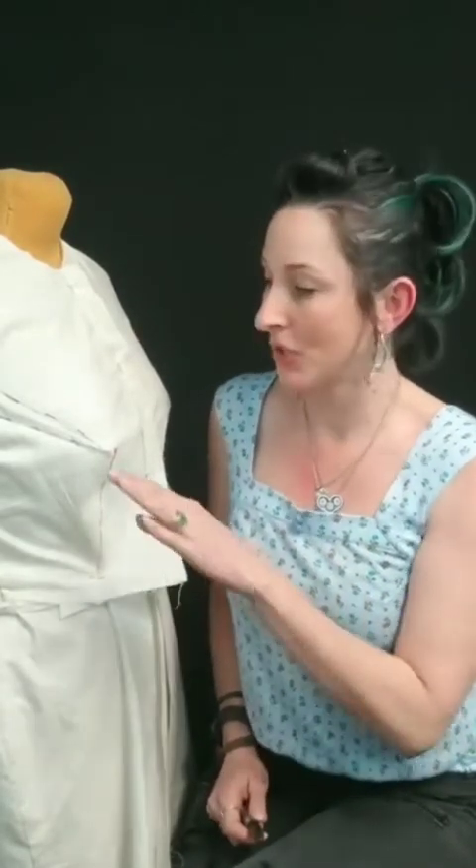I pinned that on the body and I know how much I want to take out. By marking those pins and drawing a straight line, you can see there's an actual dart going to my underbust dart. Then you just take basic dart manipulation and close this dart and open it in the underbust dart. So let's go to the table and I'll show you quickly how to move this on a pattern.